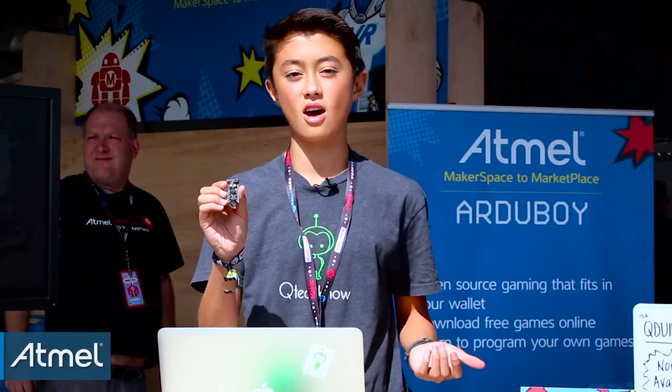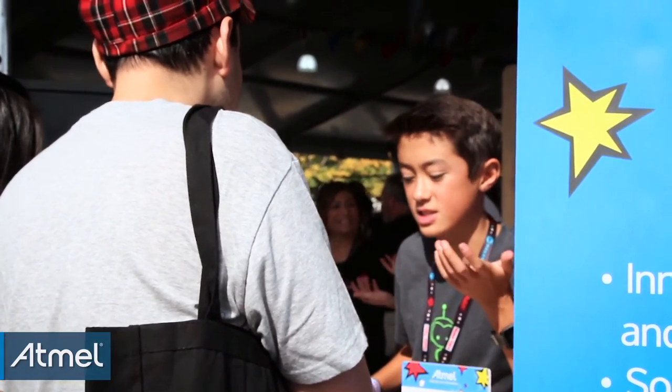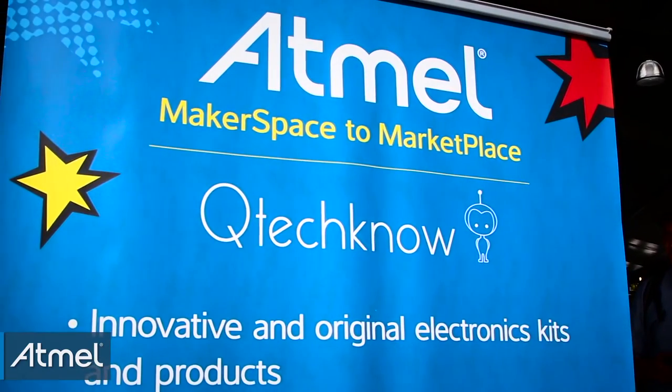Hi, my name is Quinn Etnire and I'm the founder and CEO of QTechno and we make electronics. I have the Qduino Mini right here which I kick-started earlier this year. It's an Arduino compatible board that has an Atmel ATmega32U4 built inside with a battery charger and a battery fuel gauge, all for the same price as a normal Arduino at a quarter of the size.